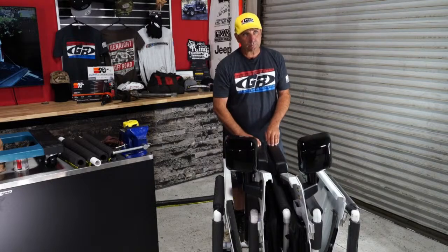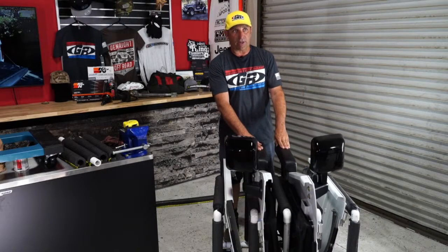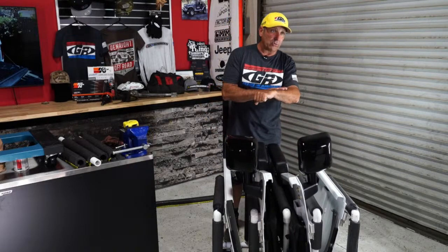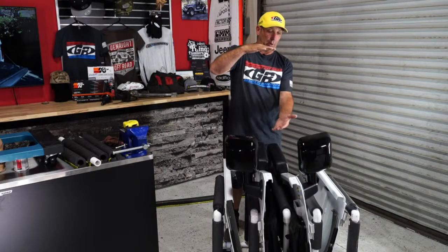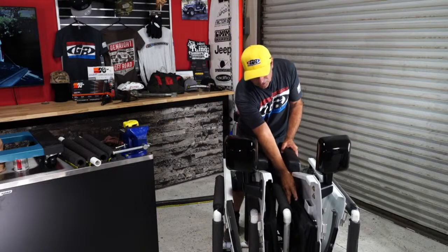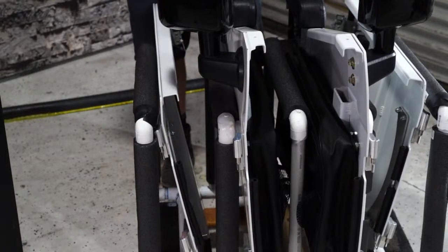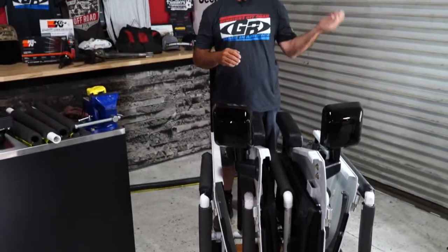Zach asks: 'Is there a benefit to running half doors on the trail versus no doors?' It gives you a nice armrest and opens the opening quite a bit from where the factory window was — these really open it up. These also have our door bags, so you get a ton of storage, which in itself is worth it. I ran into somebody two weeks ago on the trail who damaged their hard door — for what it costs to fix just that one door at a body shop, he could have bought all these half doors. You mess up those hard doors and you're talking a very expensive proposition.